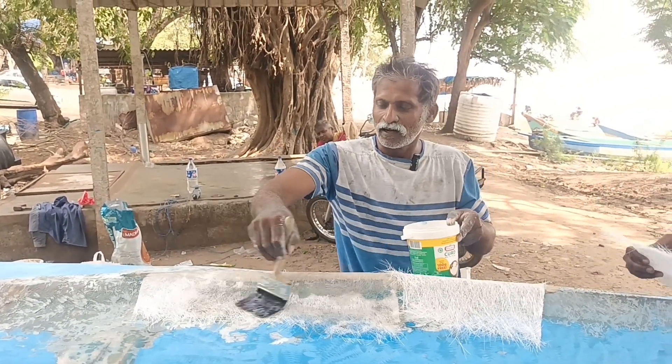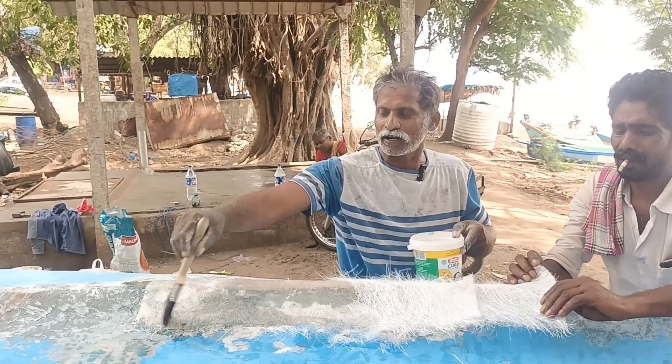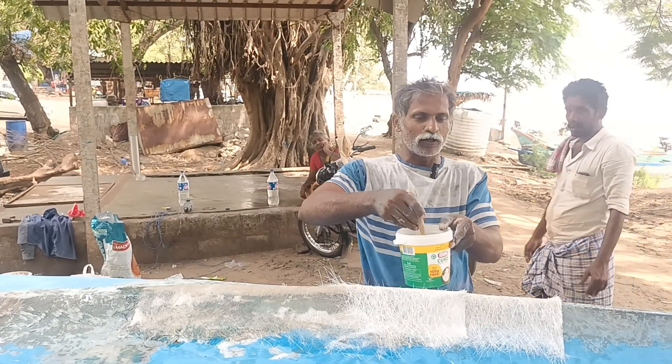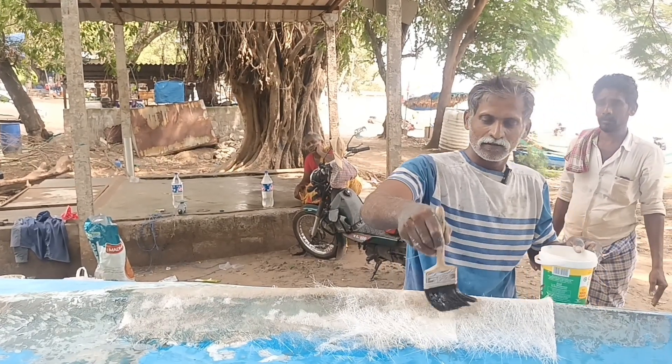It is also necessary to use the paper bottle. The material is needed. It is necessary to use the paper bottle.